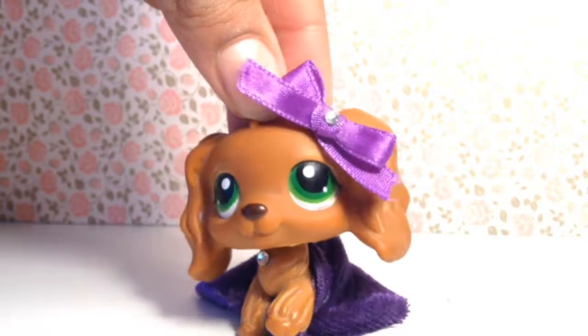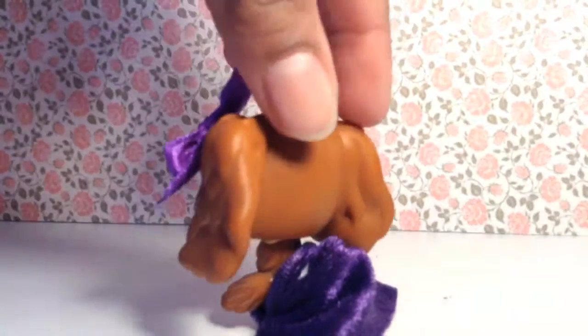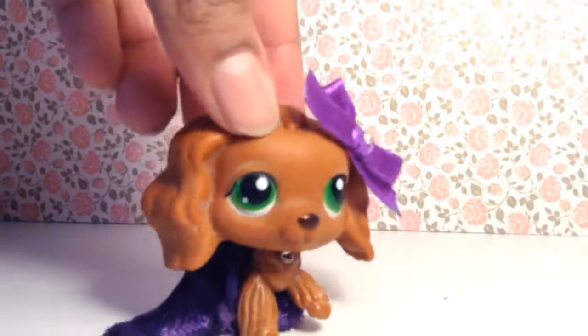And there you have it — your five-minute bow that looks really nice! If you want to see how I made the skirt, I will be making it next week in my next tutorial. Bye!